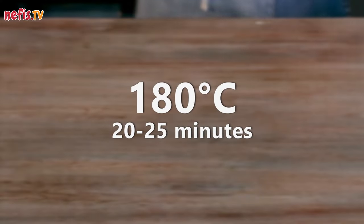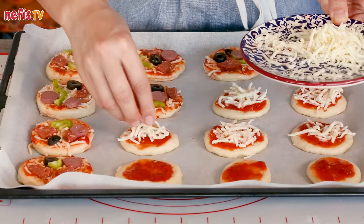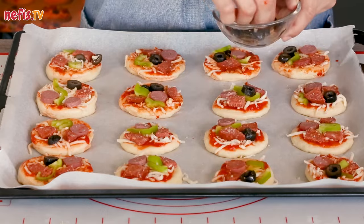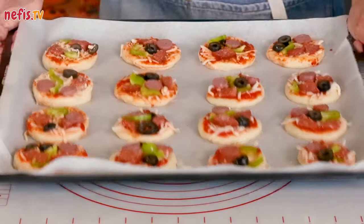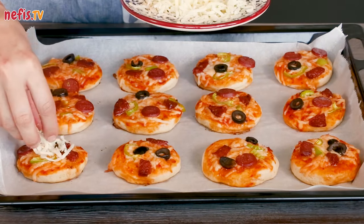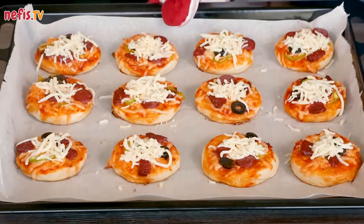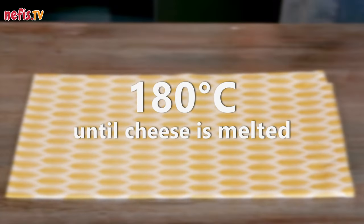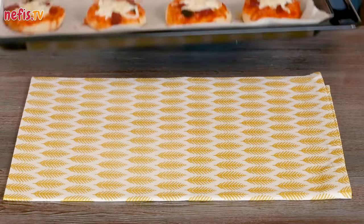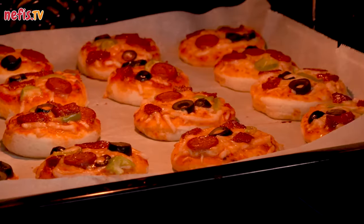Bake in a 180-degree preheated oven for about 20 to 25 minutes. Prepare the second tray the same way. If you want more cheesy pizzas, toward the end of cooking time you can sprinkle on a little more cheese and bake until the cheese is melted. I haven't used extra cheese for the first tray — either way, it is delicious.